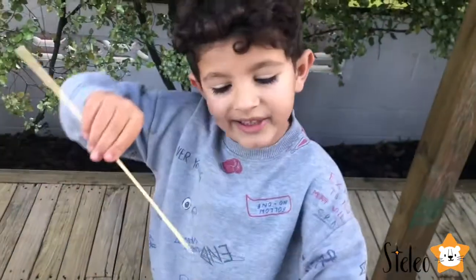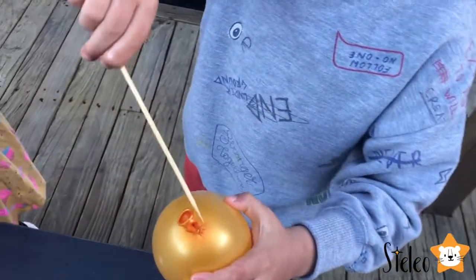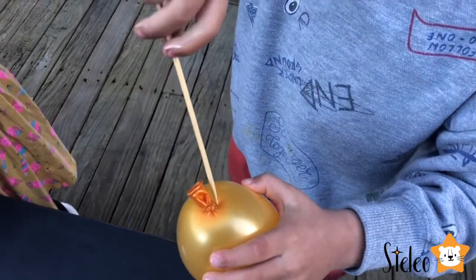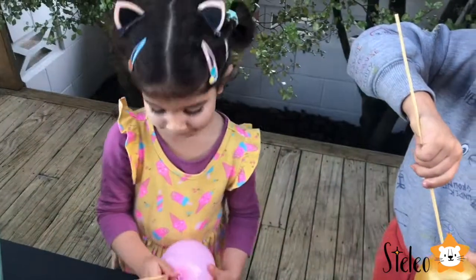We need to slide the skewer next to the little knot like this. We need to slide it very gently near the little knot and twist it, because if we do it very fast, what's going to happen? It will pop! Yeah, it will pop.